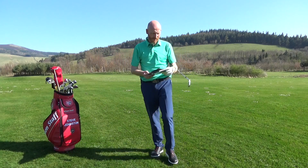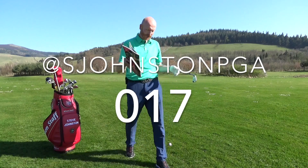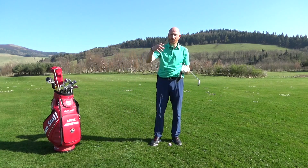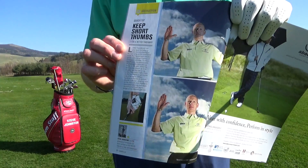Hey guys, we're on here — Bunker magazine issue 126, Sergio on the front. As I'm recording this, Sergio's leading the Masters Saturday morning. This will go out a couple of weeks' time, so it'll be interesting to see how that turns out. This is an old tip: keep short thumbs.